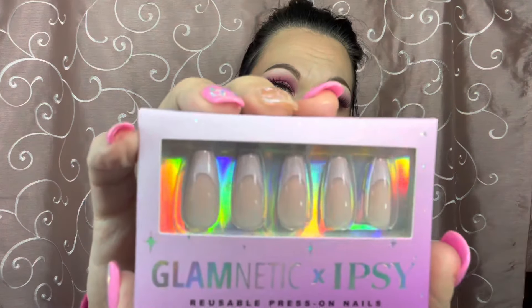I also got the Glametic Ipsy reusable press-on nails, which have a lavender tint. I do my own nails so I probably won't use these unless I'm absolutely desperate, but it's always nice to have — or my daughter might want them. These retail for $22.